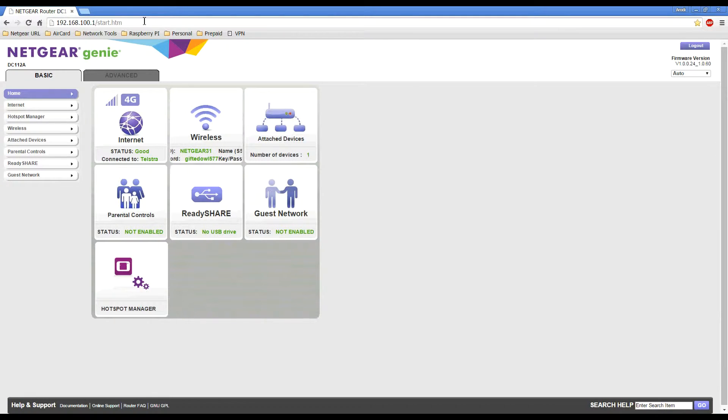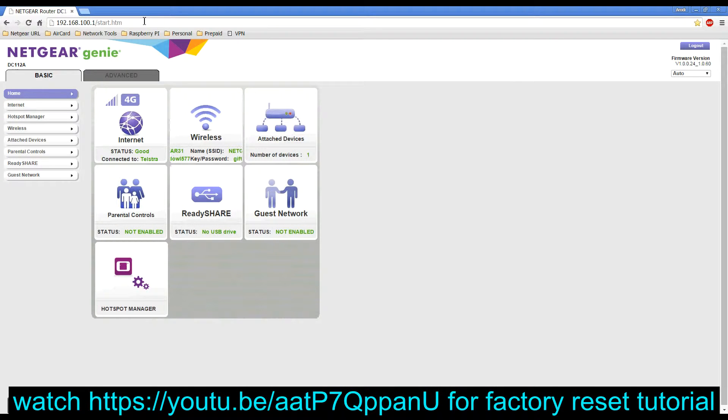It will ask you to login with your admin details. The default admin login details are located on the label underneath the cradle. If you have modified these details and forgotten them, the only way around it is to reset the cradle back to factory defaults. You can watch that video tutorial on how to reset the cradle back to factory defaults via the link on screen.